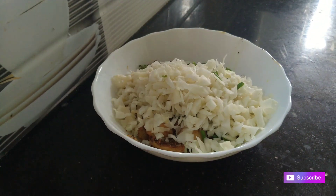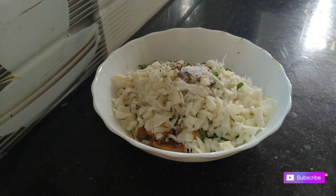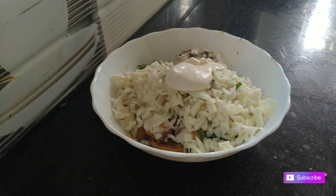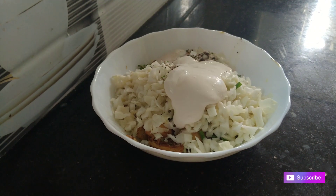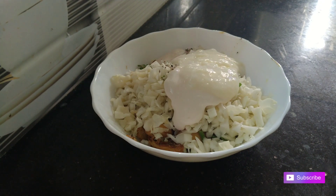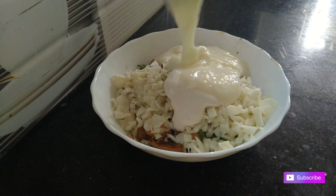I will make the cabbage. 4 tablespoons of mayonnaise. I will make the cabbage. Fresh cream — 4 tablespoons of fresh cream. I will mix it.